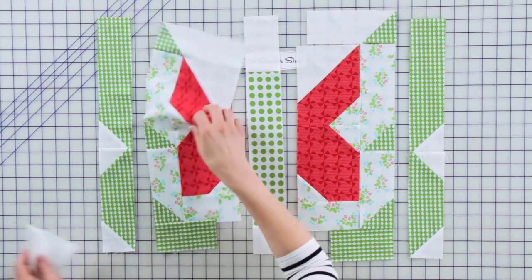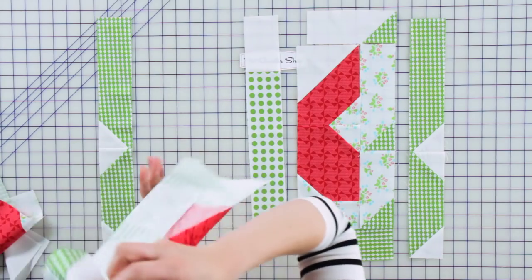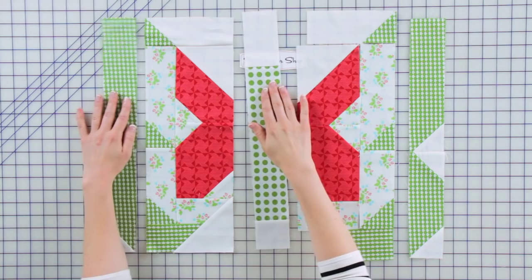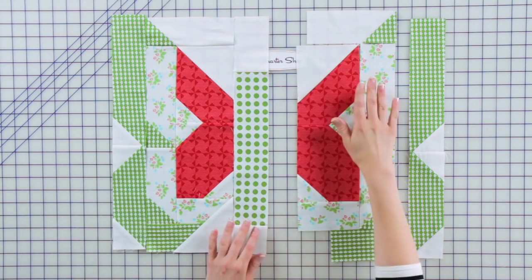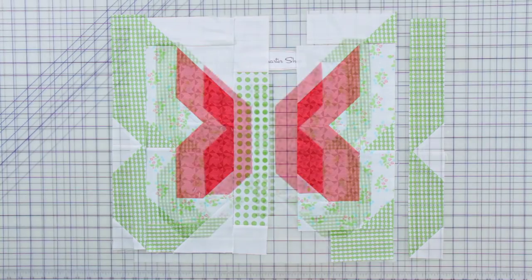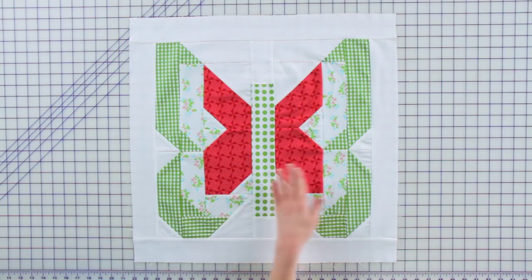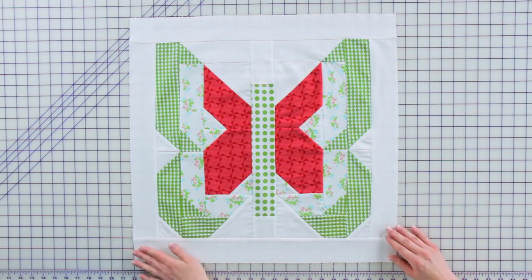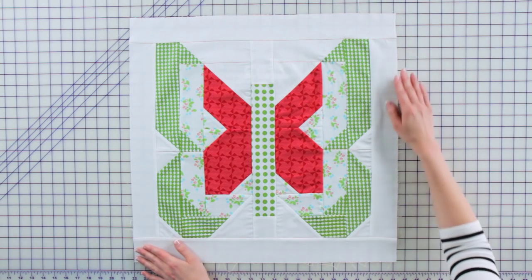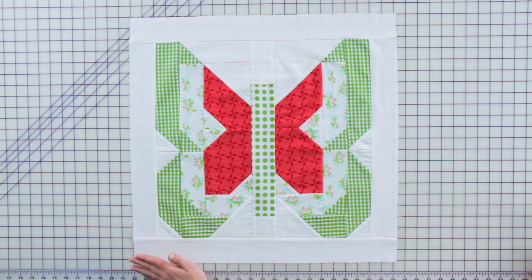From there you'll have your final center column, and you can then start piecing everything together and have your block ready. Once all of the columns are sewn together to form the butterfly, you're just going to add a border around it, and that saves a step of having to do sashing because then you can just sew the blocks into the rows.